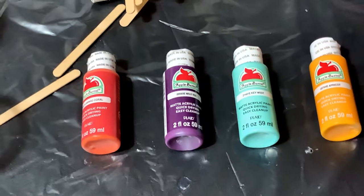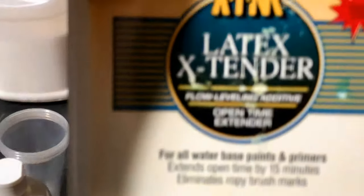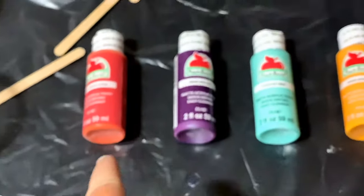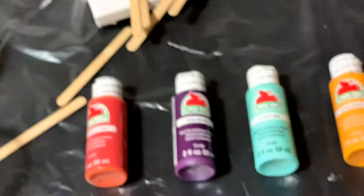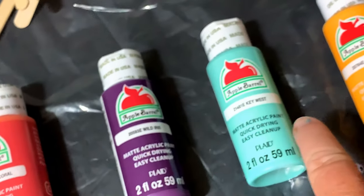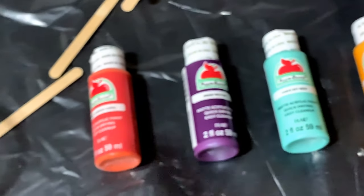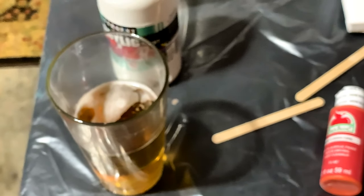These are not expensive paints at all, but they are fun. If you use the right pouring medium, glue, and latex extender, you can have a lot of fun with them — these paints will go a long way. It's an 8x10 canvas, pre-stretched, 100% cotton, a Blick Studio Level 2. Our colors are flamingo coral, wild iris, Key West, and apricot — a four-color pour with white, so five total. Stick around, let's make something cool tonight.